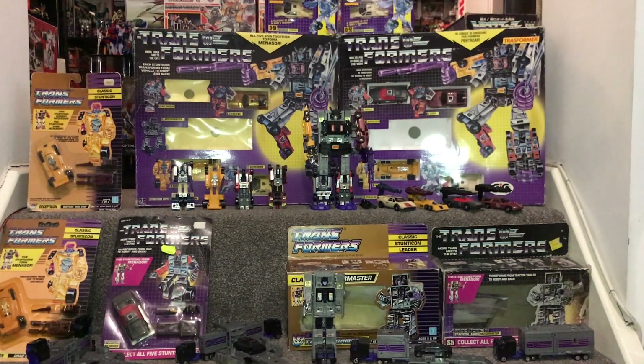Hello everybody, this is Toys R Us and for this special figure showcase we're going to be looking at a very popular Decepticon combiner, Menasor. We're going to have a quick look at him combined, a look at the different head variants available at the time, all the individual Stunticons in their robot and alternate modes, as well as the Stunticon leader Motor Master, and some of the different ways you can display him in base mode.